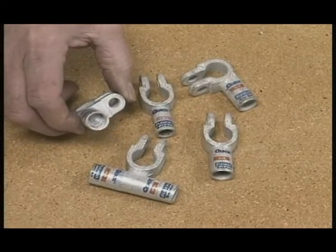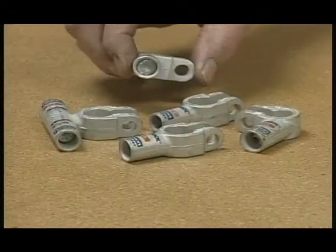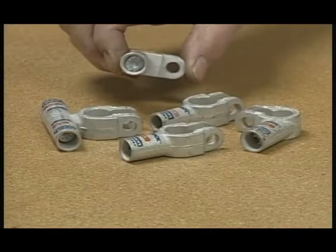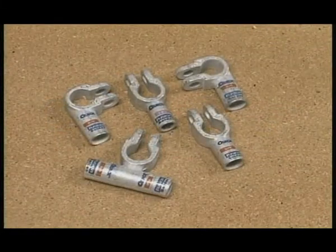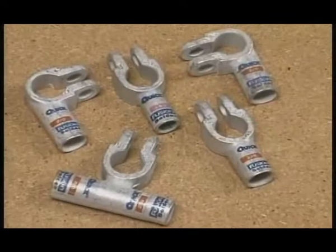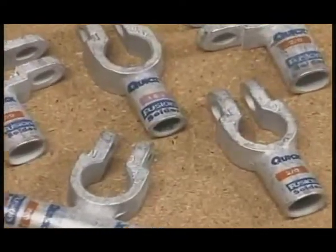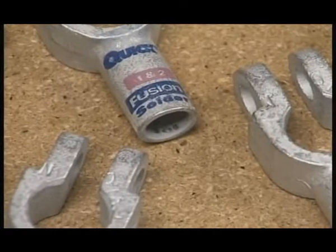We'll show you how to get the perfect bond by using Fusion Solder Connectors, which are pre-measured and loaded with correctly engineered flux and solder in a solderable tin-plated copper connector. Fusion Connectors come ready to use. They provide more consistent quality and are faster, less confusing, and less costly than multi-component solder programs. It truly is a system where you just add heat.